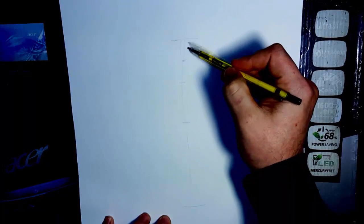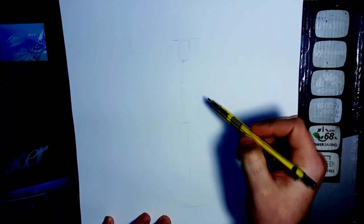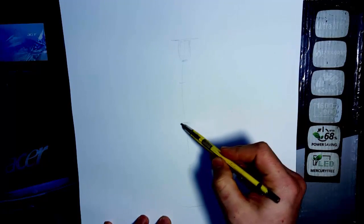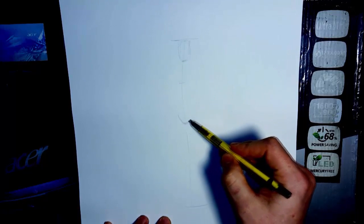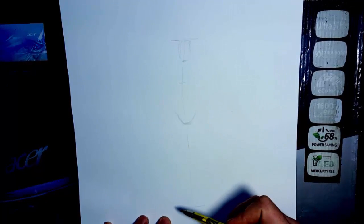That way you have the size of your head that's going to fit in here — that'd be the size of your head. Now from here, this is going to be where the middle of your figure is, so this will be where your hips are. I'm just going to put like a U shape in there right now for my hips.